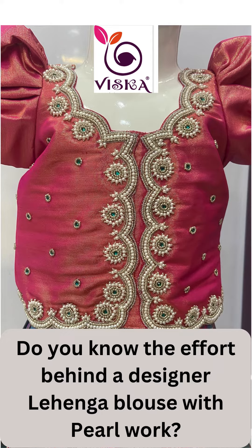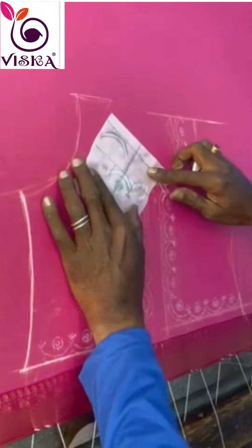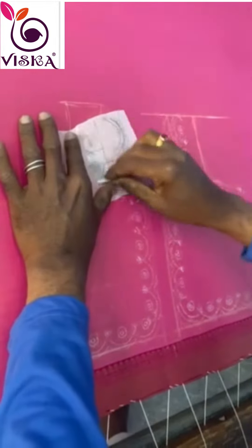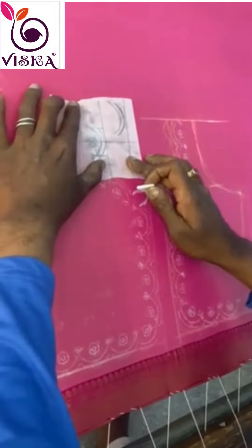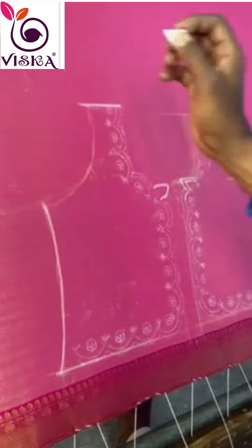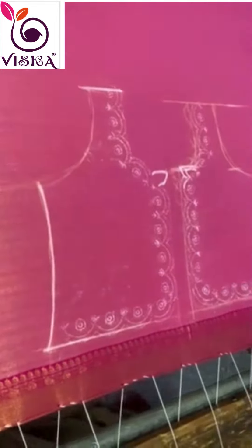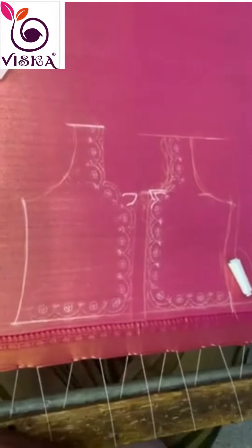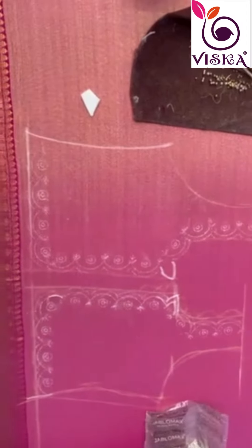Do you know the effort behind a designer pearl lehenga blouse that the Visca team has invested? Yes, we are highlighting it now. Creating a designer lehenga blouse with pearls is a meticulous process that requires a team of skilled artisans, designers, and tailors working together. The whole process took days for the Visca team to design this kid's lehenga blouse.